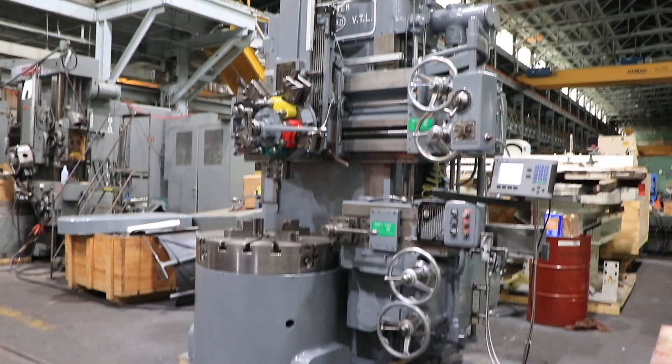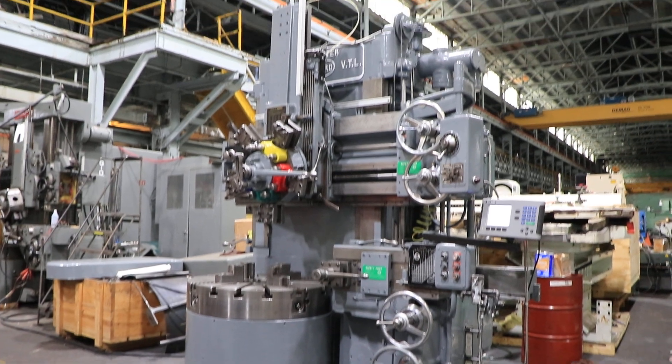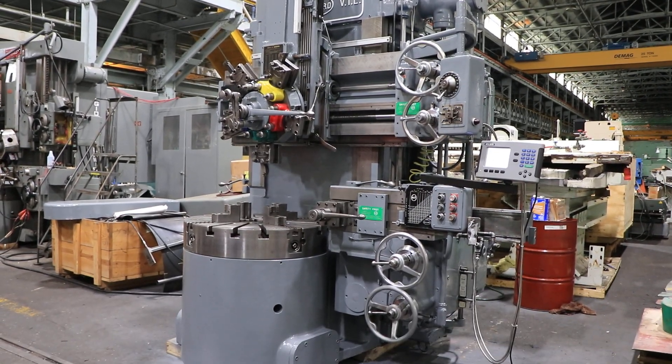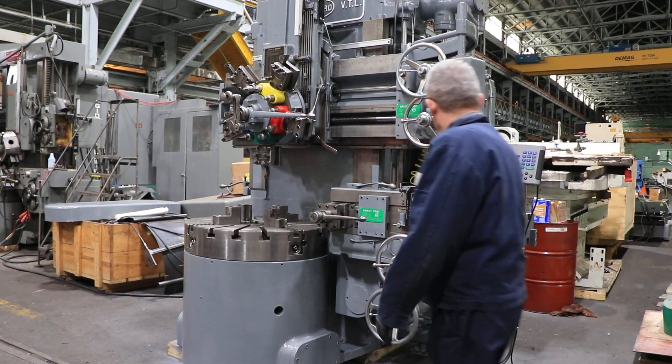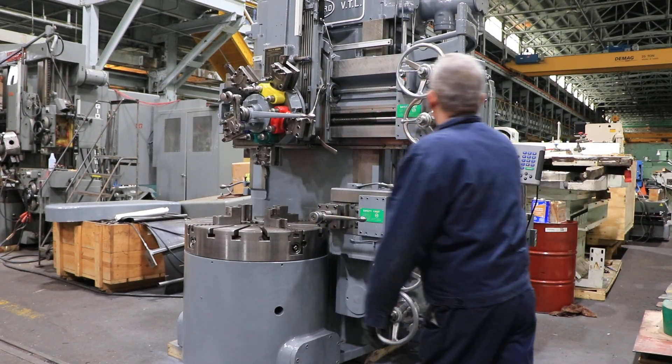We have a Bullard 36-inch Cutmaster, serial number 26657. The machine was new in 1952. We're going to run her for you. The machine has a turret, side head, and four-jaw chuck.